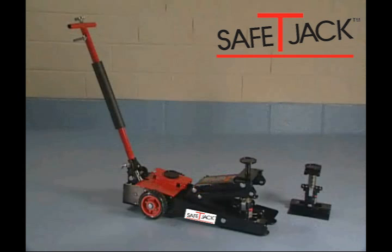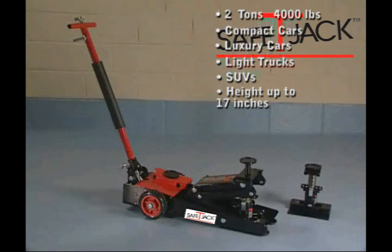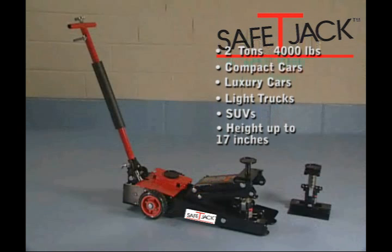Additional jack stands are available for purchase. The Safety Jack mobile power unit lifts up to 2 tons or 4,000 pounds — compatible with compact cars, luxury cars, light trucks, and SUVs, with height adjustable to 17 inches.